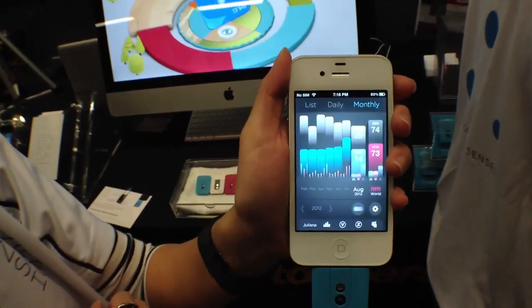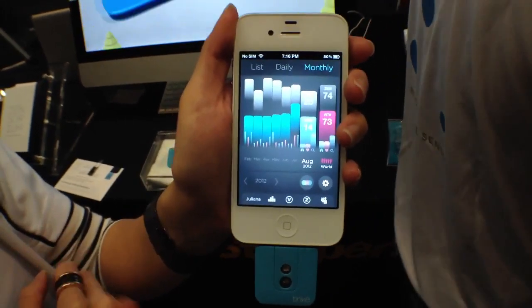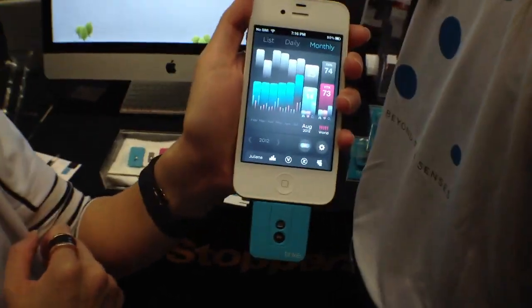And your breaths per minute should go down as well. This is a really cool app and it's free. The device itself is $99 and it's brand new. Thank you very much.